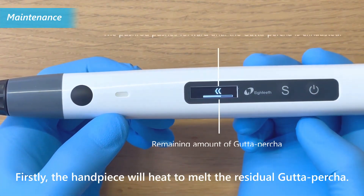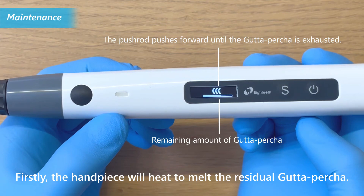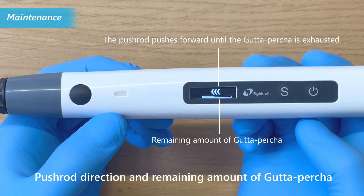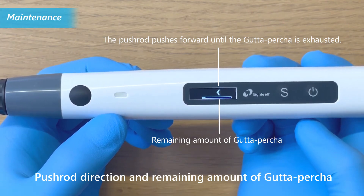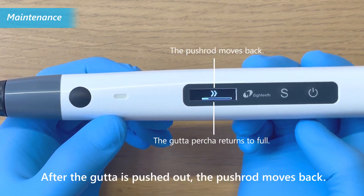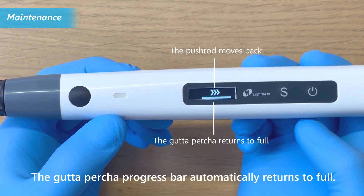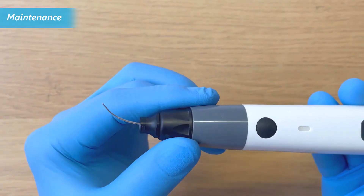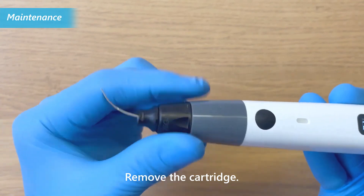First, the handpiece will heat to melt the residual gutta percha. Second, the pushrod pushes forward until the gutta percha is exhausted. The pushrod direction and remaining amount of gutta percha will be displayed on the screen. After the gutta percha is pushed out, the pushrod moves back and the gutta percha progress bar automatically resets to full. Remove the cartridge.